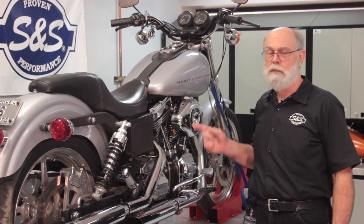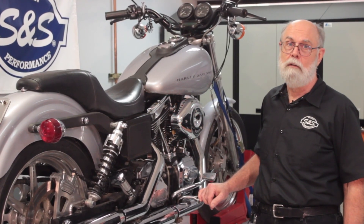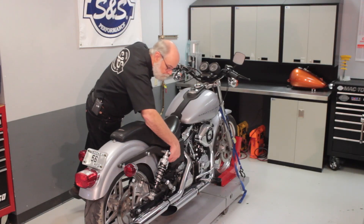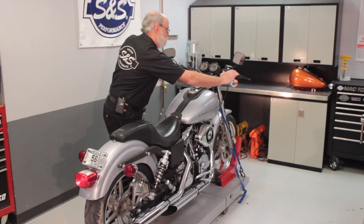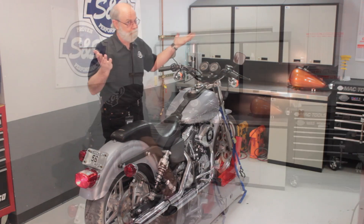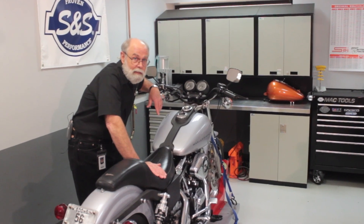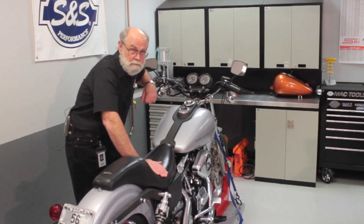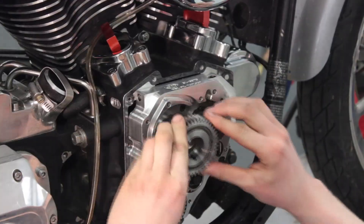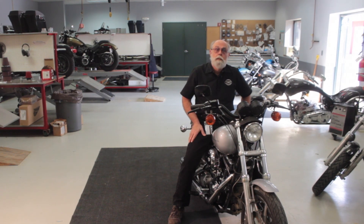Okay, enough theory — let's see how that works in the real world. This bike has one of our T124 engines in it, but with regular S&S 640 cams without the Easy Start compression release. We've had the battery charger on it, so the battery is fully charged. It's having a really hard time of it — my guess is you'd want to park this bike on a big hill, and that starter's days are numbered. Let's replace these regular 640 cams with S&S 640 Easy Start cams — same engine, same cam grind, the only difference is that these are Easy Start cams.